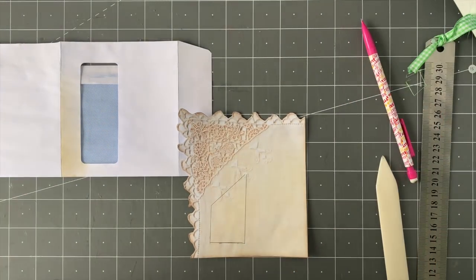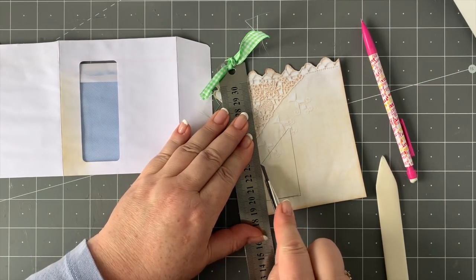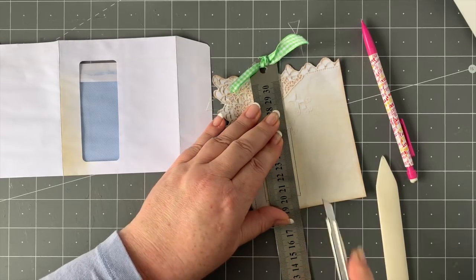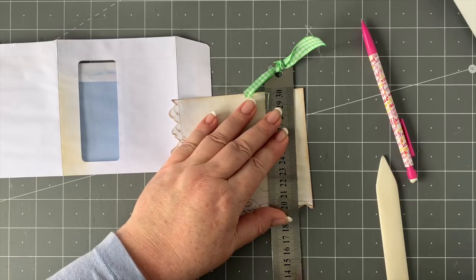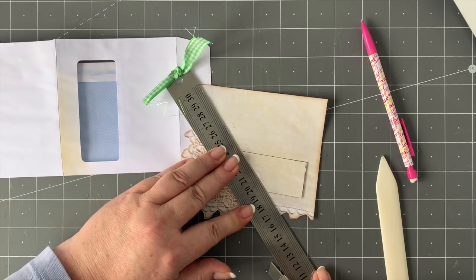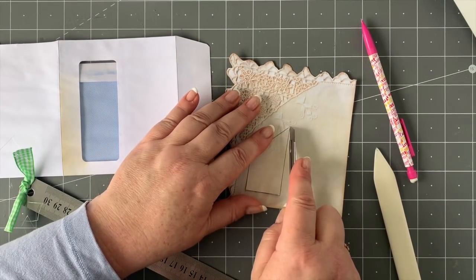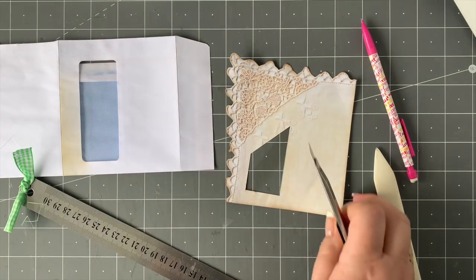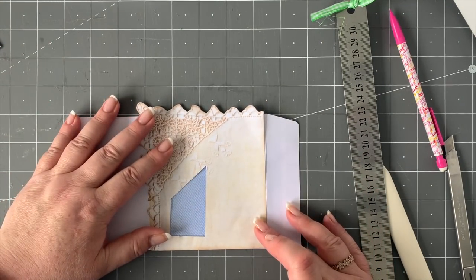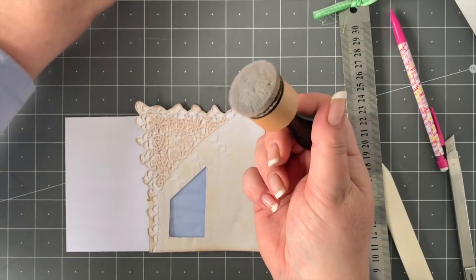Now I'm going to take my craft knife and very gently cut out along these lines like that. There we go — nearly done — and then just a little bit at the top. We've got that little piece cut out, and fingers crossed it's going to fit how we wanted. That was lucky — perfect, I'm happy with that. Now I'm just going to take some distressing again and ever so lightly just do that.